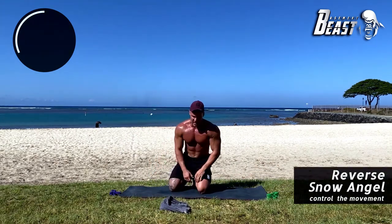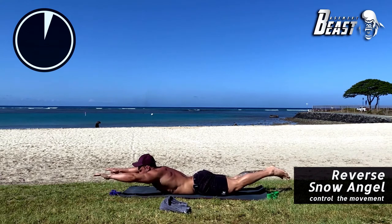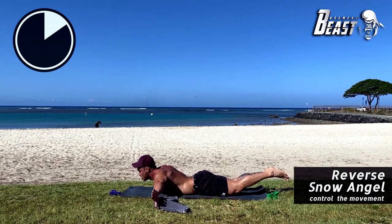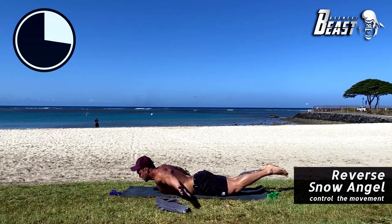The next exercise is called a reverse snow angel. Stay in this position — similar to the Superman, you're going to lift everything off the ground. Bring your hands back to your glutes, touch your glutes with your thumb, turn your hands back around, touch your thumbs together, then lay down. All limbs off the ground — forward slowly and back down.